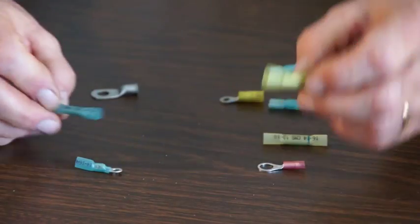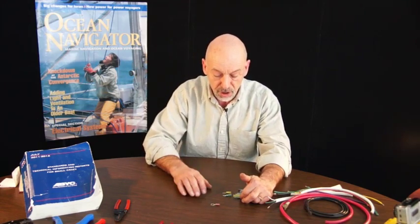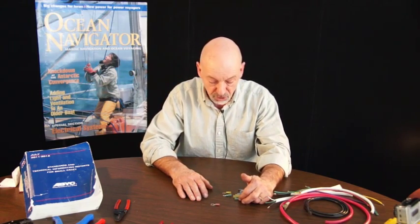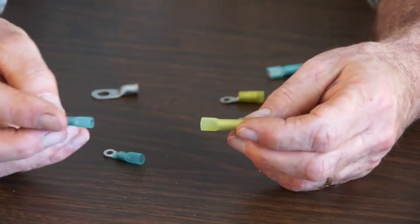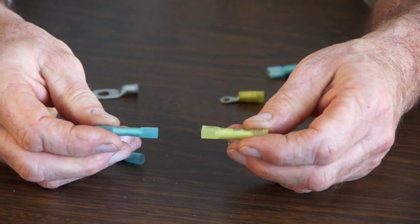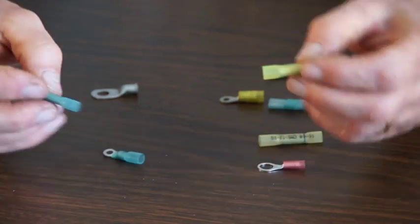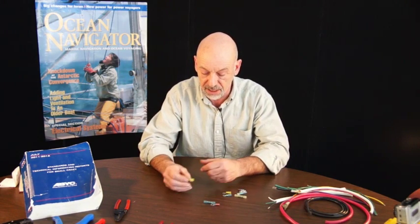We have butt connectors if we have to join a wire to a wire, and they're color-coded. Red are for the smallest wires we find on board, up to 22 gauge. The most common is probably our blue, and blue connectors handle 16 and 14 gauge. As I mentioned before, 16 gauge is the minimum size wire that we use for circuits on board the boat. Yellow does 12 and 10 gauge.